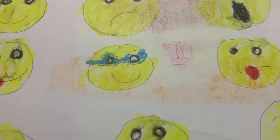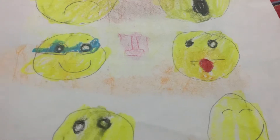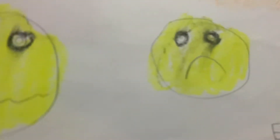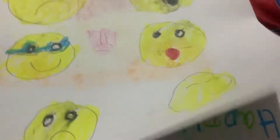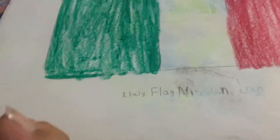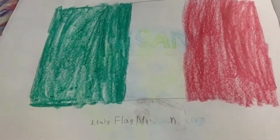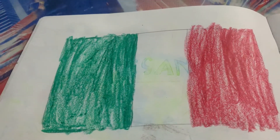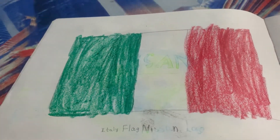More emojis: greedy, cool, tongue out, crying, sad, and cool smile. Then I drew the Italy flag. Italy is a country of Europe.